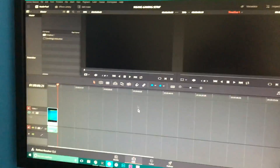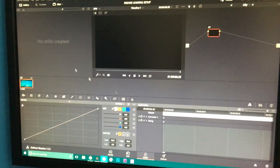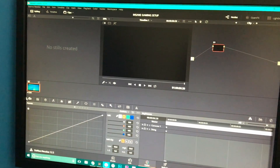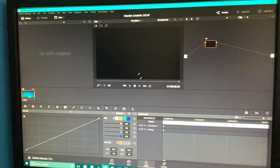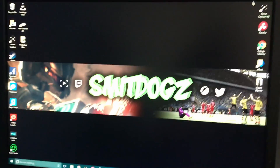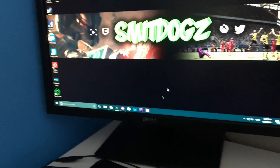DaVinci Resolve looks very standard but it's an extremely advanced free program. It has insane color correcting and all sorts of stuff which I'll probably never use, but if I do make a big video I've got the ability to do it, which is very nice.